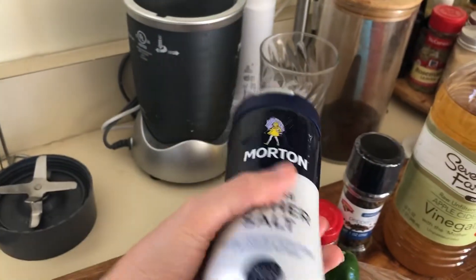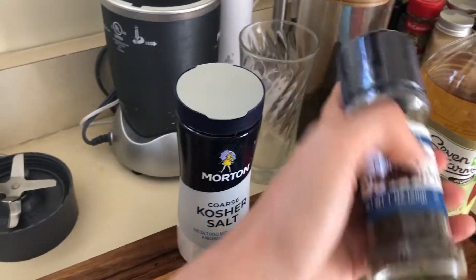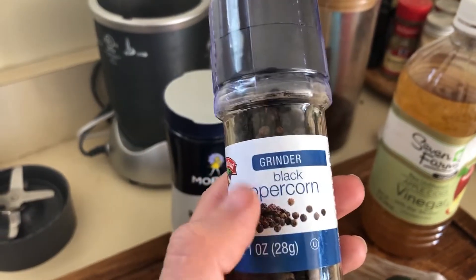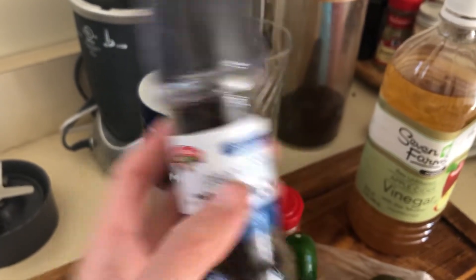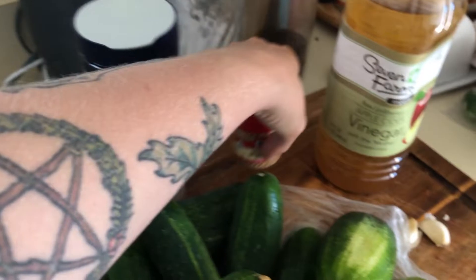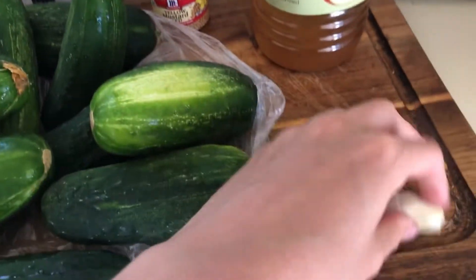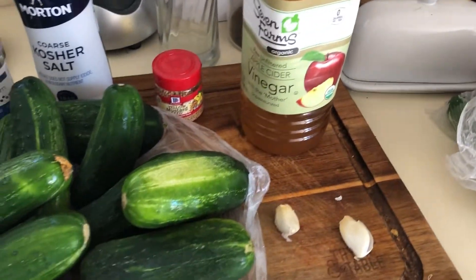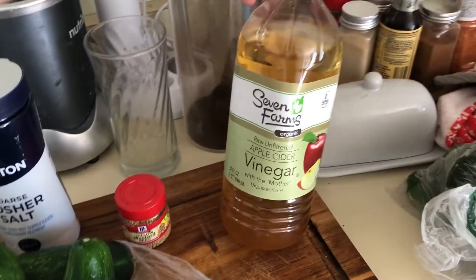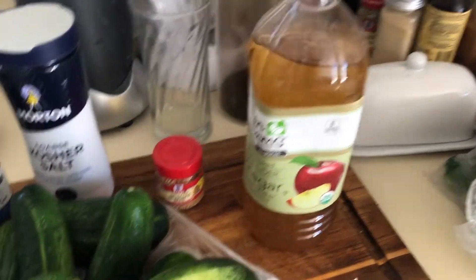You're also gonna want some kosher salt. I get peppercorns — it's a little bit milder than putting straight ground pepper in there, but it helps get that flavor. I also enjoy putting some mustard seed and a little bit of garlic. It's a complete preference thing — you might like yours really garlicky or you might not want garlic at all. I also use apple cider vinegar, though you can use white vinegar, and you're also gonna need water.